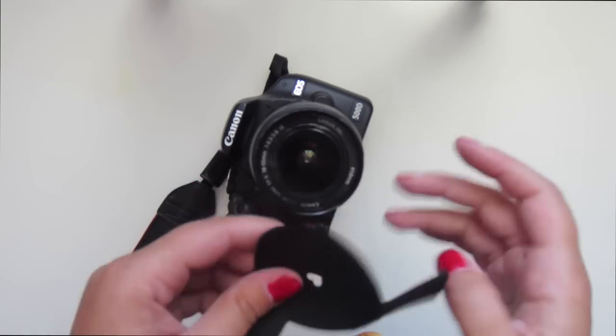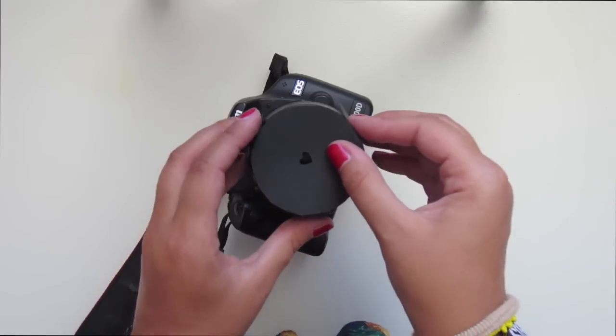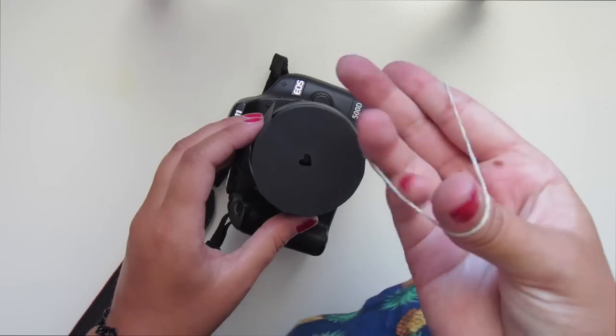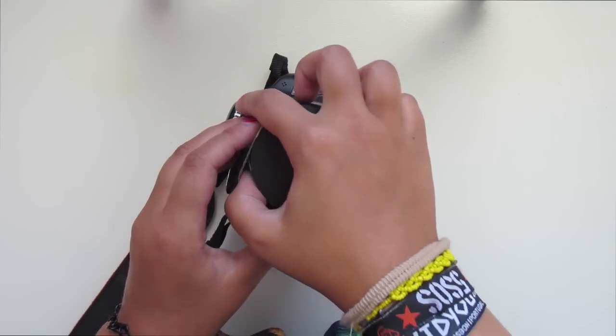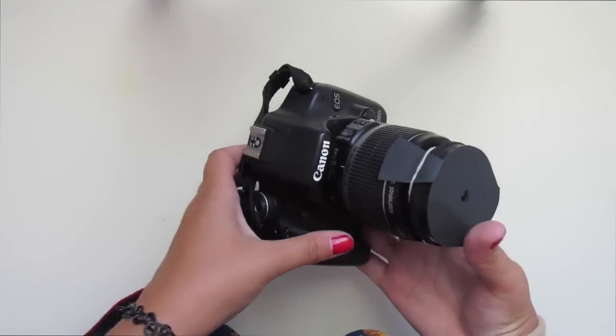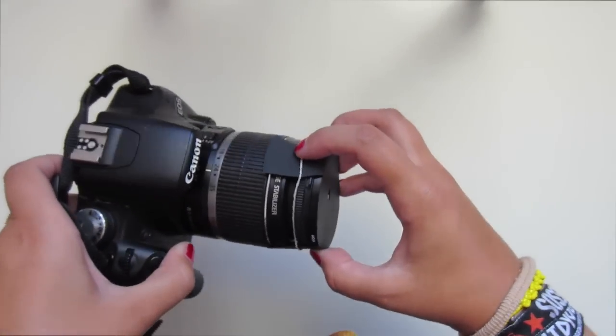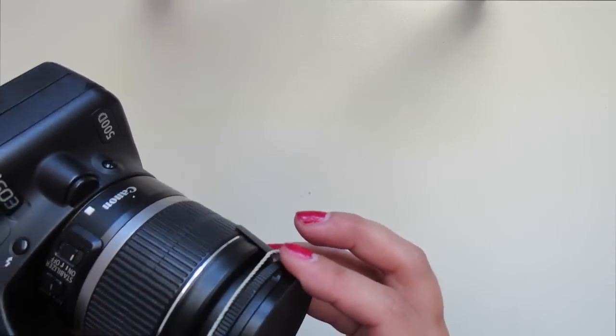You're gonna want to place your bokeh lens on top of your camera lens, and then with the elastic rubber band, just put it around the flaps like this. You're gonna want to place the rubber band in a spot where it won't mess with your focal ring, so you can still manage it.